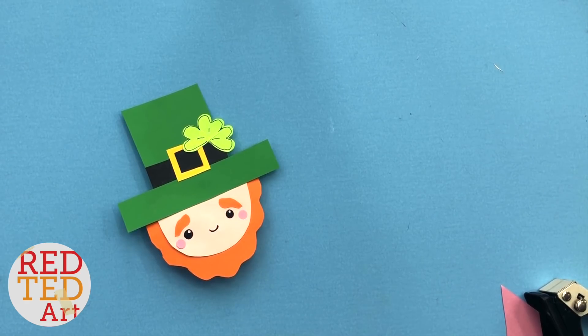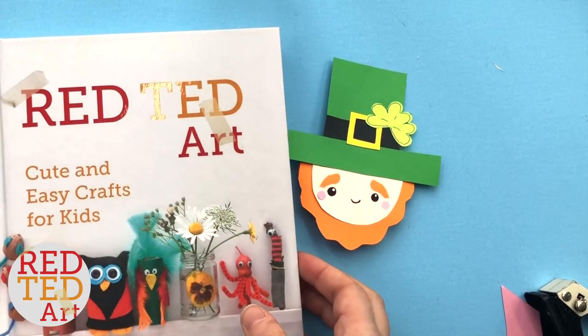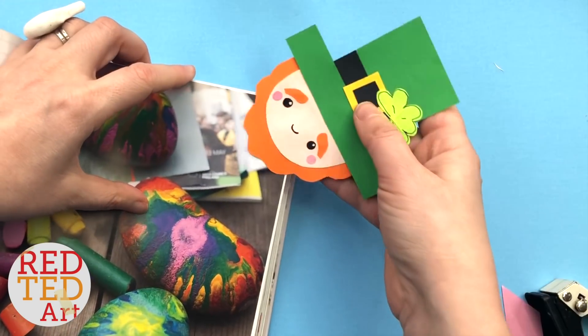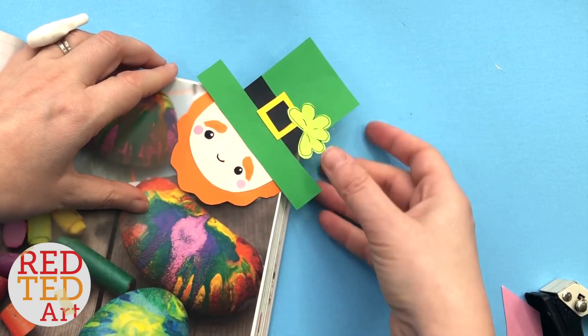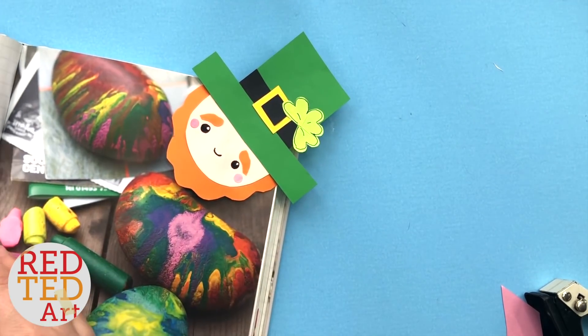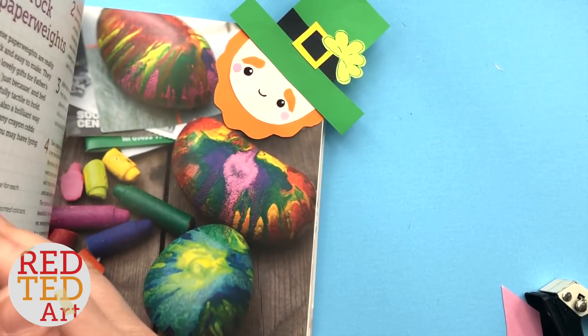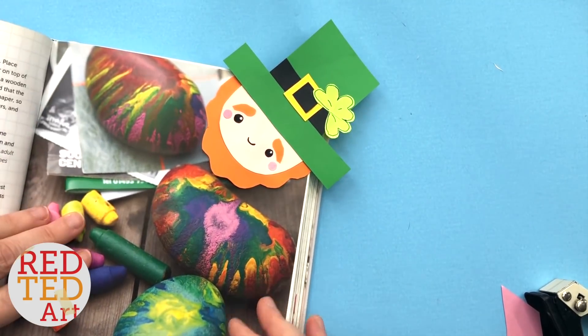Of course lots of other St. Patrick's Day bookmarks for you to check out. But if you liked what you saw today, don't forget to like, comment, subscribe, and tell all your friends about it. Isn't he adorable? We'd love to see you again soon. Don't forget to keep making, keep watching and take care. Bye!